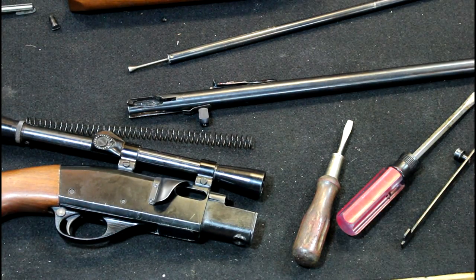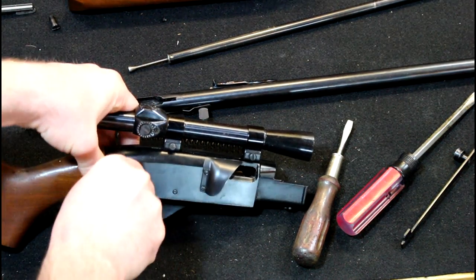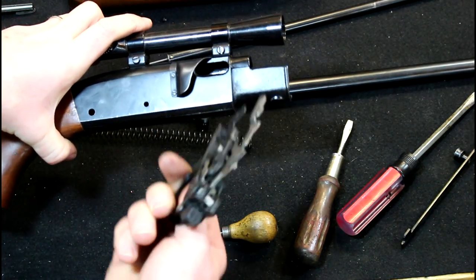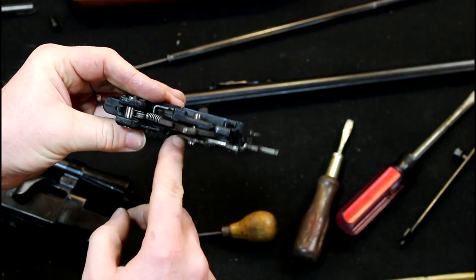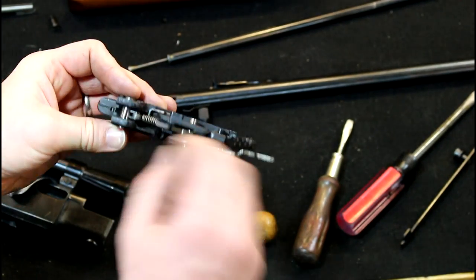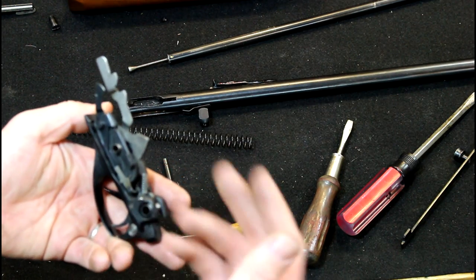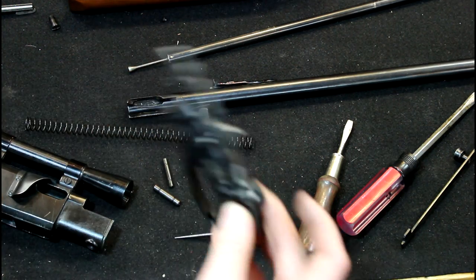If you want to take your trigger group out, like most Remingtons it's way too simple — just push pins. It doesn't really matter which way you go. Those two pins come out and there's your trigger group. You can clean it with a toothbrush or soft bristle brush, dunk it in some cleaner, blow it off with air, use Q-tips to get in there. Most of the time you don't really have to take it all apart, but if you do, just take a picture of how it came apart.